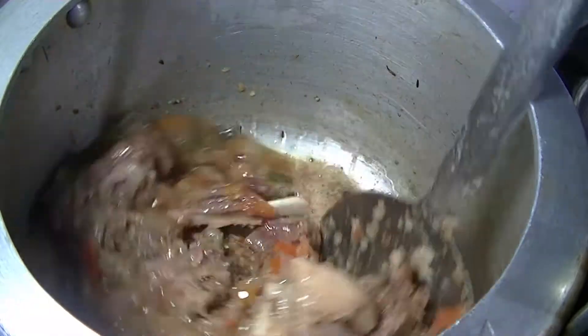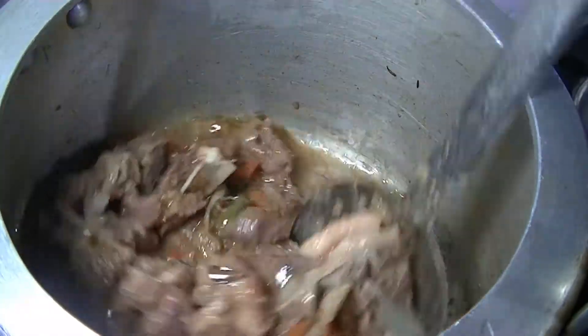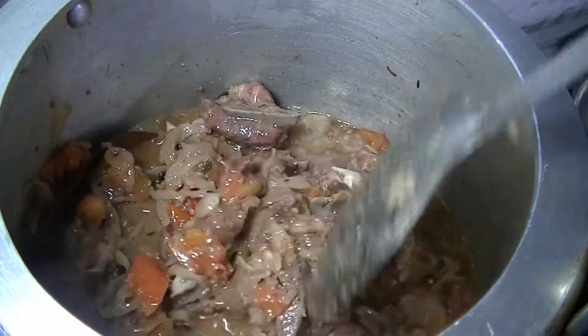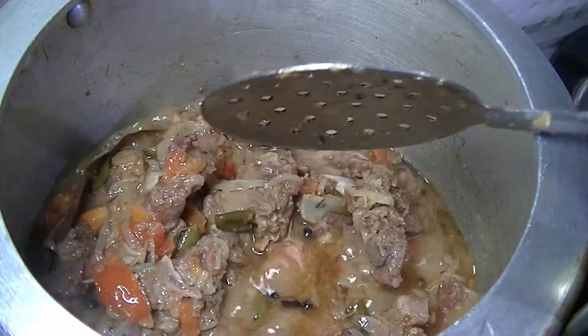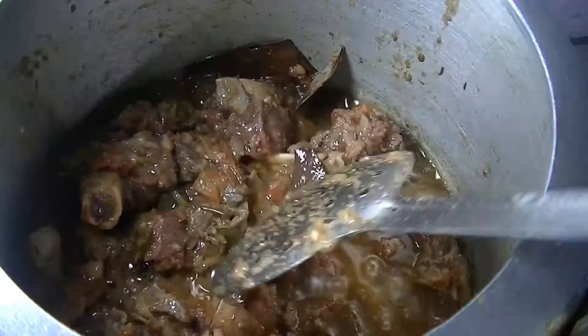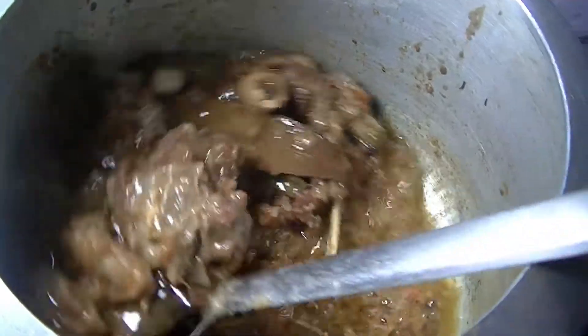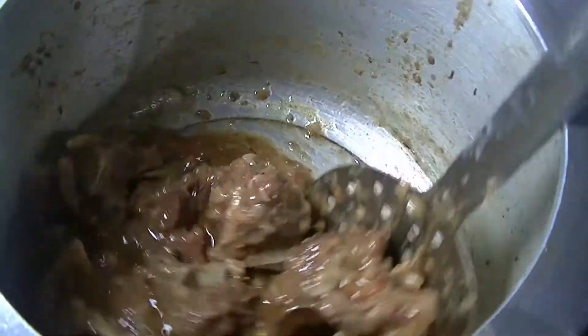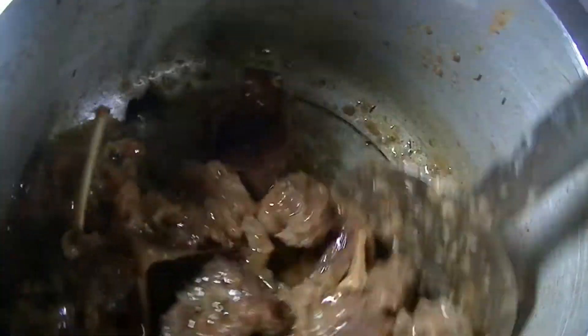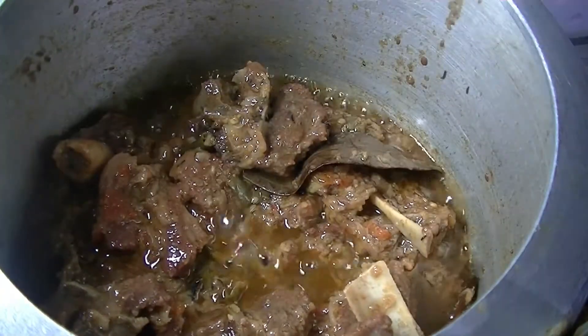Now we will cook the stew on high flame. Whatever excess water there is, we will cook it until the oil separates. After about 5-6 minutes you can see that the oil has separated. It has a very good smell.